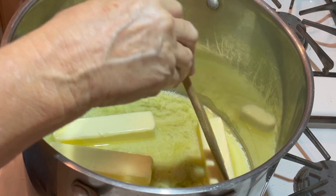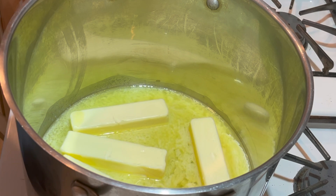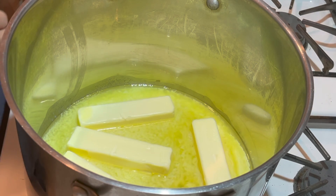We're going to start out with five sticks of salted butter — salted is very important. Your toffee will definitely fail if you don't use salted butter. Then two and a half cups of sugar.